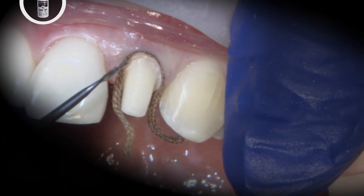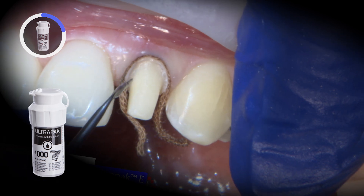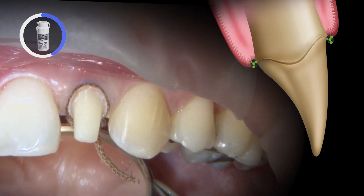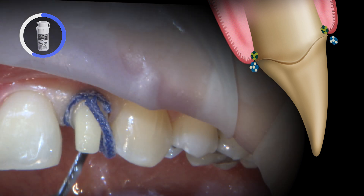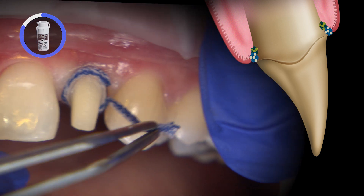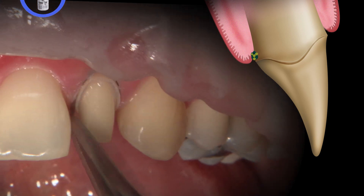For soft tissue control, a two-cord retraction technique is utilized prior to the digital final scan. Using UltraDense UltraPak cord, the first cord, size 00, is for apical compression without Hemadent. The second cord, size 1, previously soaked with Hemadent, is for lateral deflection. After 5 minutes of compression, the first cord is typically left in the sulcus and the second cord is removed prior to scanning.